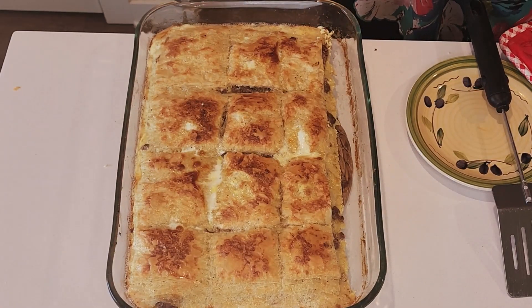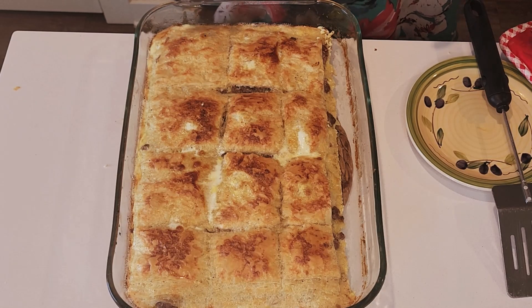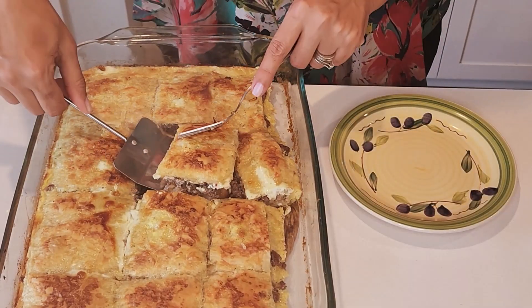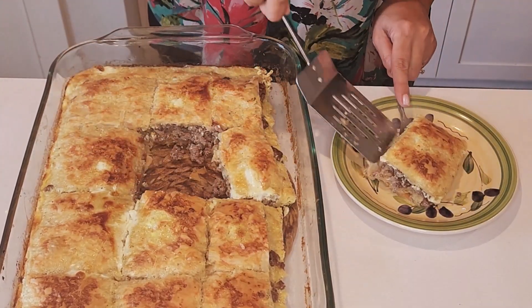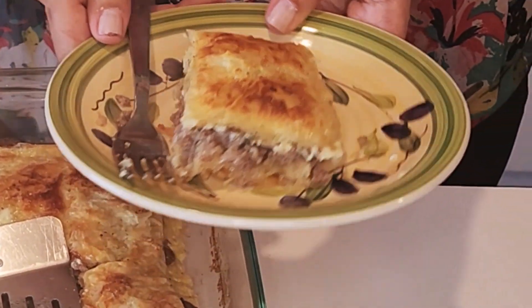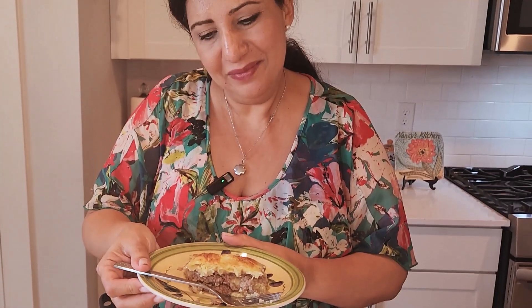Now this is the goulash after 45 minutes in the oven. As you see it's sizzling and it looks puffy and nice and amazing. I will show you how it looks when I cut a piece. Here it is — you can see the layers of phyllo with the meat in between. It looks amazing. I hope you liked my episode today and enjoyed the goulash. I hope you try it and let me know. See you next time!